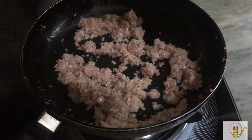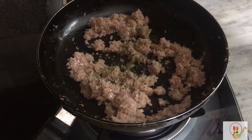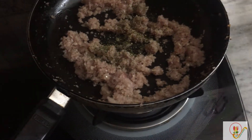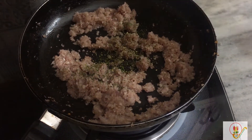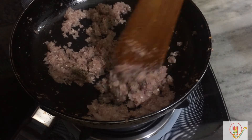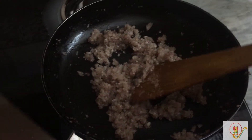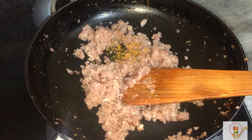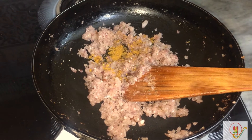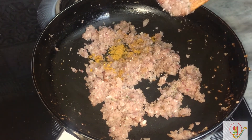Now I am adding a little bit of kasuri methi powder and a little bit of black pepper — note that I have already added black pepper in the marinade, so just a little bit here. Sauté for some time, then add the shallow-fried chicken along with one fourth teaspoon of chicken masala to enhance flavor. I am not adding too much spice since it was already added in the marinated chicken.